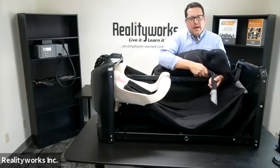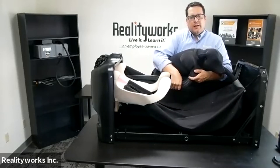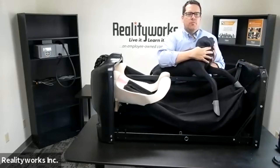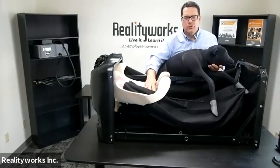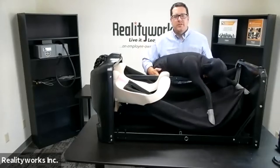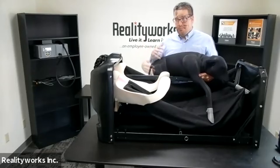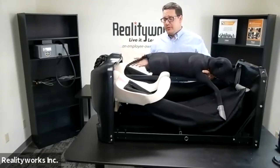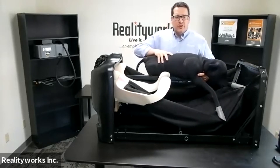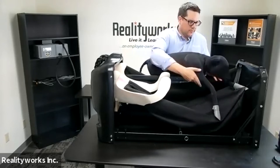The calf has different joint-like movements for realism — you can bend a leg and move it, and the head moves from side to side and back. Depending on how you place it in, you can do different birthing presentations. There are really 11 different presentations you can put it in for students to practice. The tail feature also helps students understand — if they pull on it incorrectly, you can show them how to do it correctly.